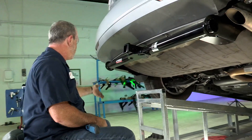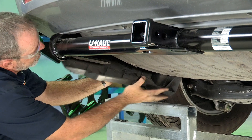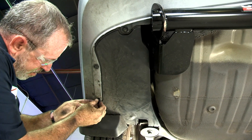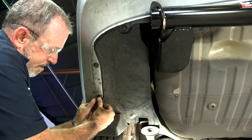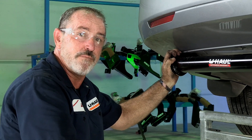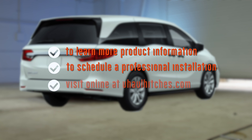The last step is to put the underbody paneling back up into place. We're just lining up our holes on the lower body paneling and putting our pushpin fasteners in. And that's our hitch for the Honda Odyssey. Thanks for watching our video — have fun and be safe. To learn more about the product seen in this video or to schedule an installation by a U-Haul Hitch Professional, visit us online today at UHaulHitches.com.